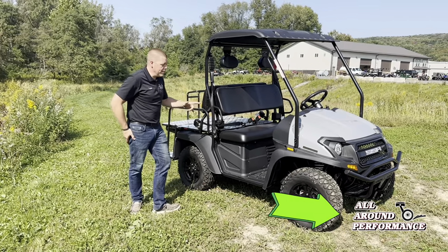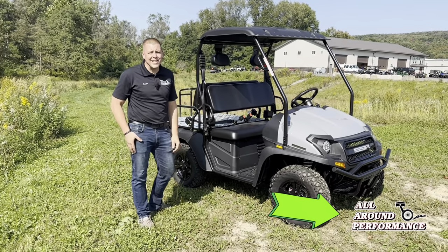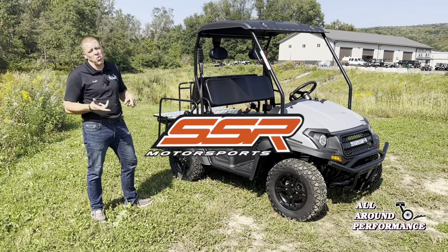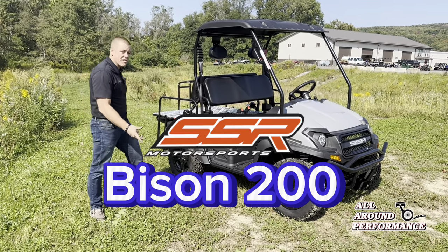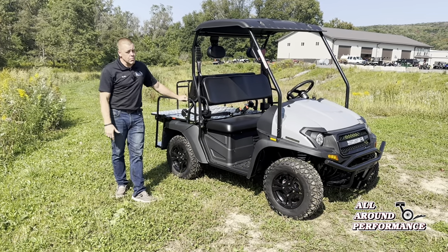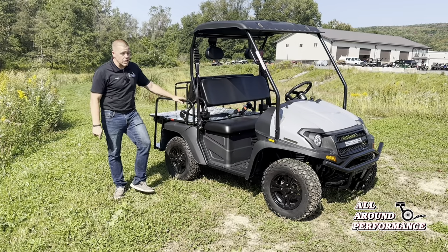Hey guys, what's going on? Dusty here from All Around Performance Today. You guys have already seen walk-through videos, close-ups, shorts, longs. I've been through this thing a ton of times with lots of videos. Check a look at the link, hopefully in the description.